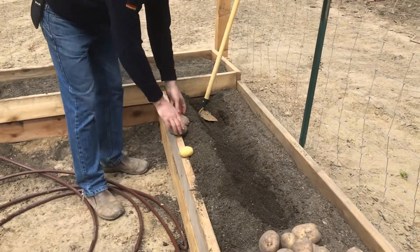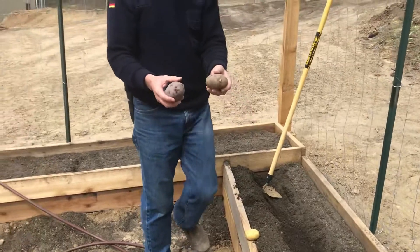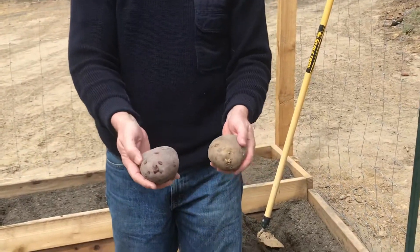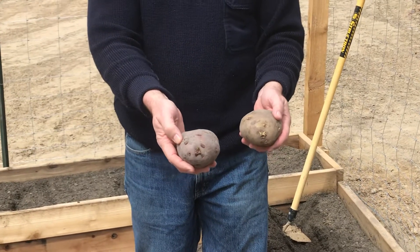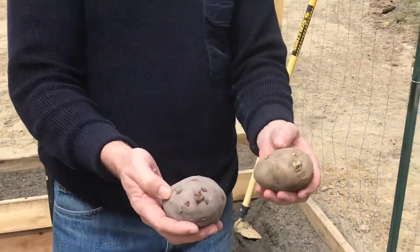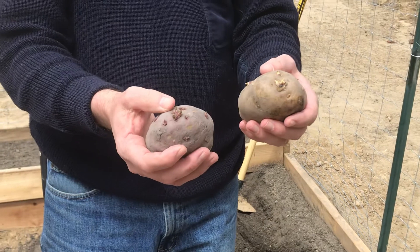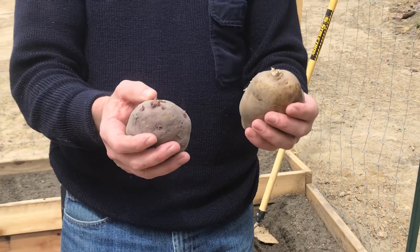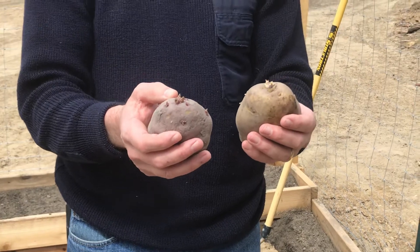Here are a couple of ideas for potatoes. Right here we've got everyone's favorite Yukon Gold, and this is a red potato here. As you can see on these, there are sprouts at the end. We call them eyes. That's what you should be looking for when you go to a feed store — you should be looking for the eyes on the potatoes.